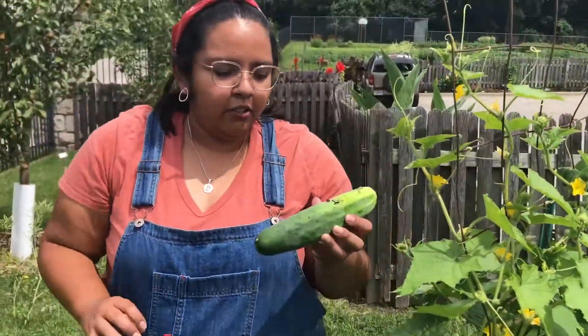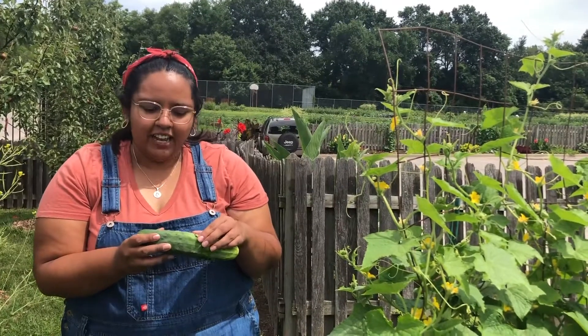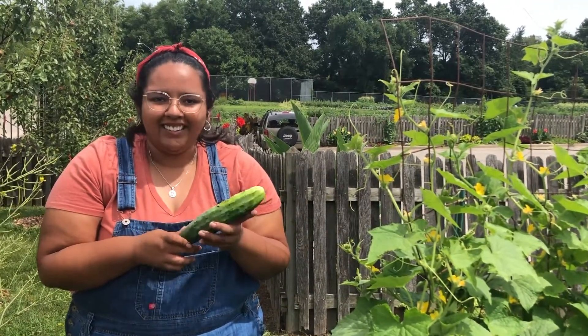Cucumbers can store in the refrigerator up to 10 days and there are a couple of things you can do with cucumbers. You can eat them raw, you can pickle them, and they go great in salads.